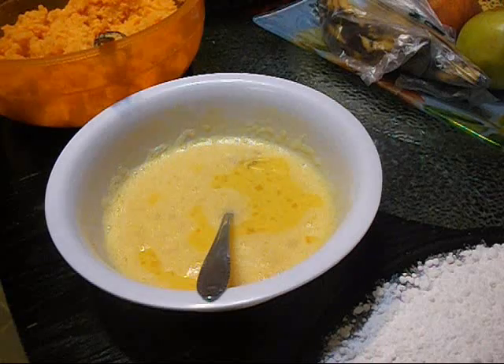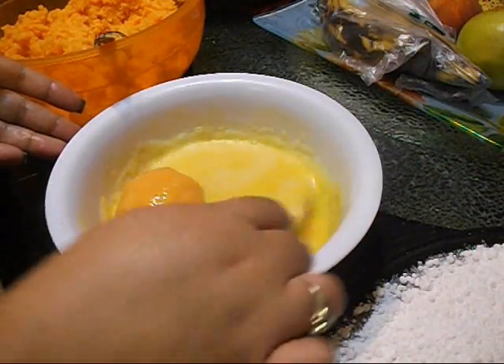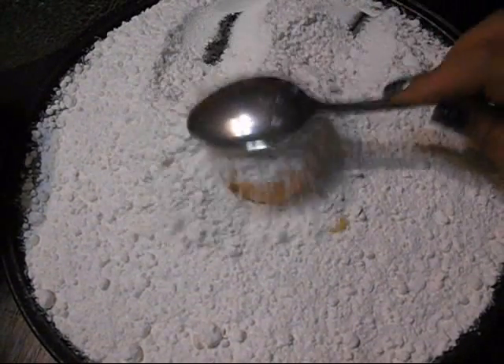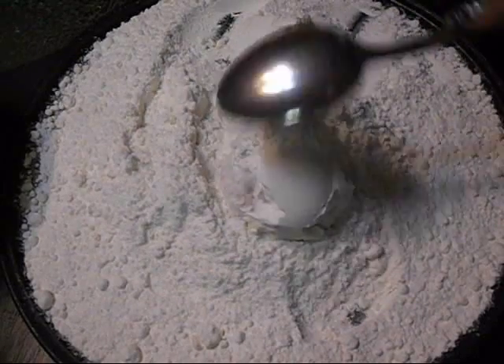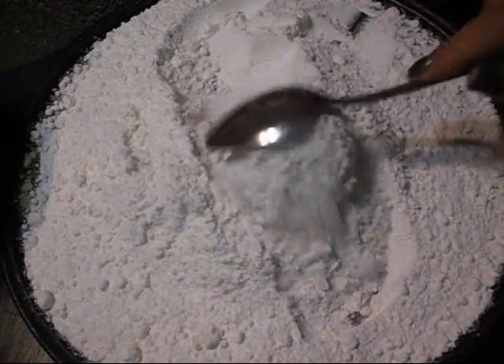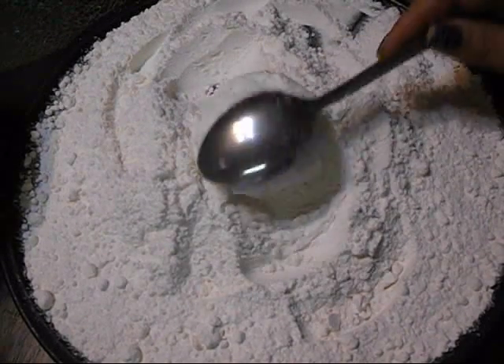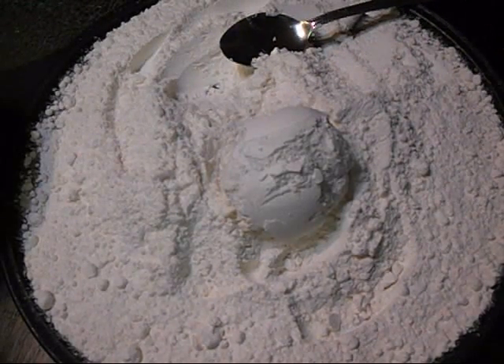Next I'm going to put this inside the egg — spin it around to fully coat it with egg. Then I'm going to put it in the flour and cover the papa, spinning it around and doing the same on the other side. Make sure it's fully coated with flour. Then grab it and place it inside the hot oil.